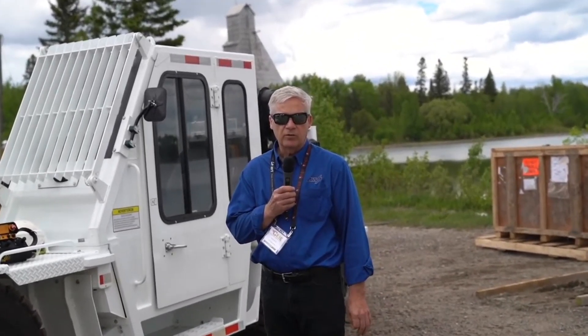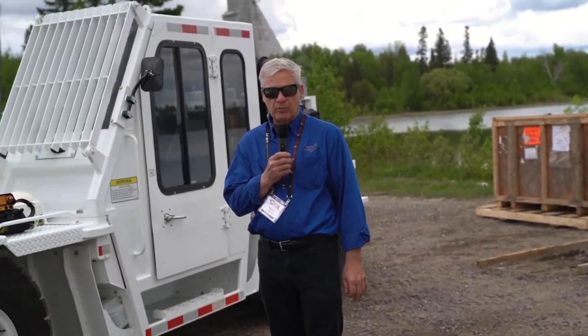Hello, Sean Smith with ARVA Industries, here to demonstrate the ARVA MS-260 Scaler.